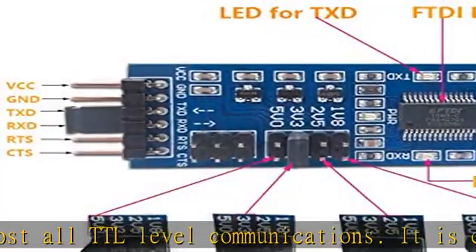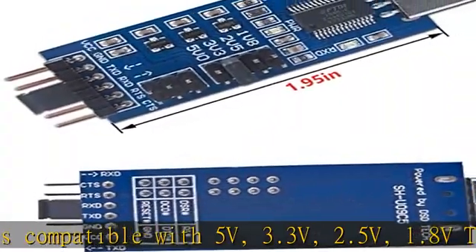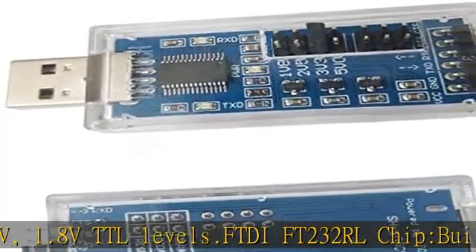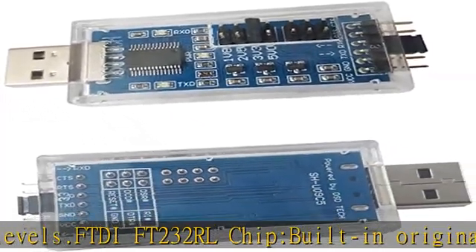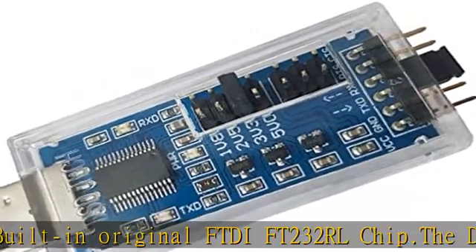The DSD Tech brand never uses cheap fake chips. Not only provides access to UART transmit TX, receive RX, RTS, CTS, VCC and GND pins, but also provides access to DSR, RI, DCD, and DTR reset pins.